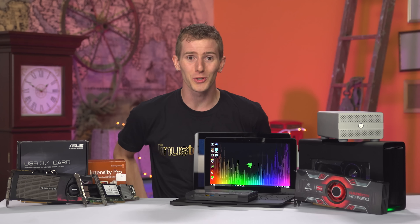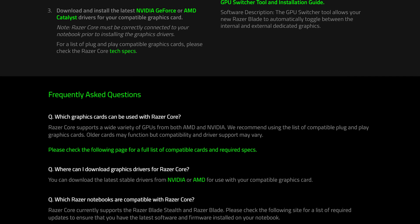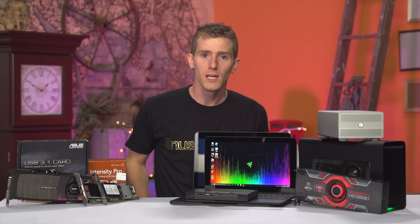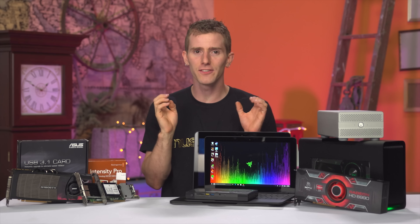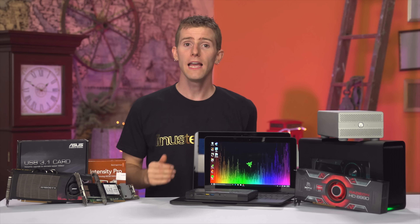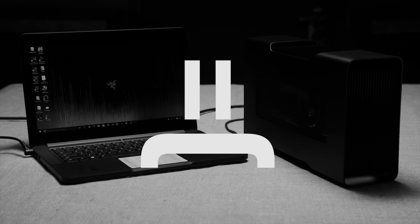Another thing I'm annoyed that Razer wouldn't talk to me about is compatibility with other devices. I know the official statement is that it is officially compatible with the Blade Stealth and the new Blade at launch, but what I want to know is does it work with other computers? After much digging, the answer is yes and no. If you picked up a machine six months ago and you're expecting to just plug and play into your Thunderbolt 3 port, you will be disappointed.